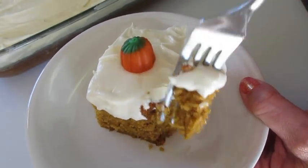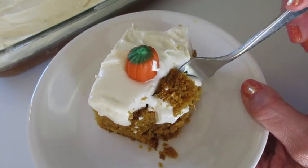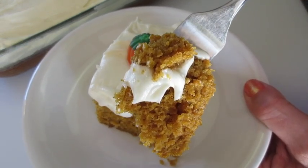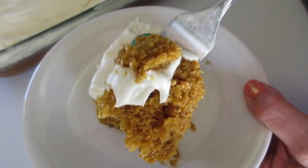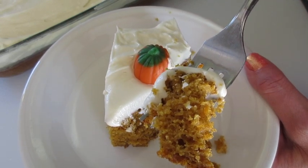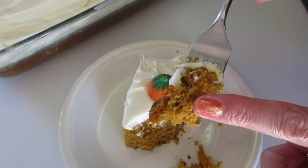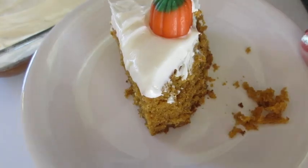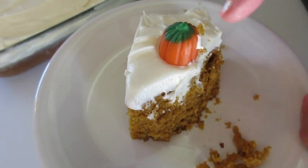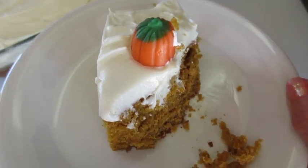Okay, gotta give it a try. Oh my, look how lovely and moist that cake is. The spices — nutmeg, cinnamon, a little hint of ginger. You will not be disappointed in this pumpkin cake with cream cheese frosting. Look how lovely and moist that cake is. We got a little bit of that clove too. And that cream cheese frosting — you are not gonna go wrong with this pumpkin cake. It screams happy fall.